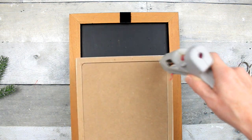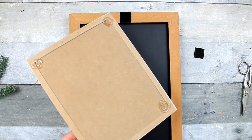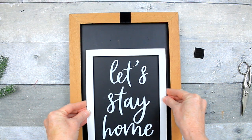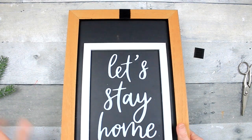Now I'm going to use some hot glue to put the sign down. If you want yours to be interchangeable you can always use velcro on this as well, because they're not very heavy and then you can change your sign out. But I think I'm going to keep mine just like this.